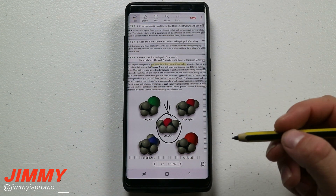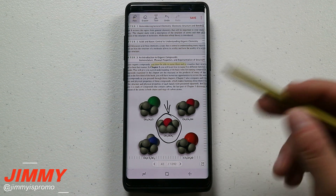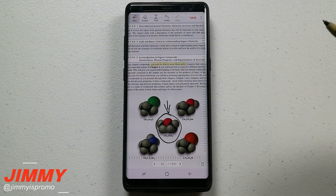It's super helpful for school, college, real estate, or really anything where you have to sign something. You write on it, save it, and then send it back. No need to go to a computer, a printer, or a fax.